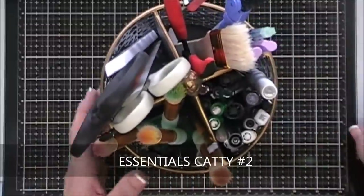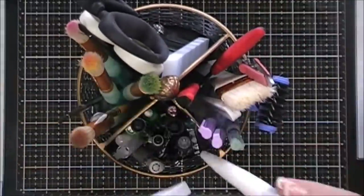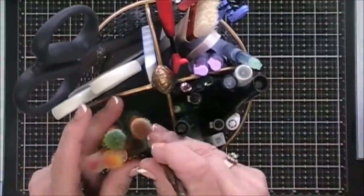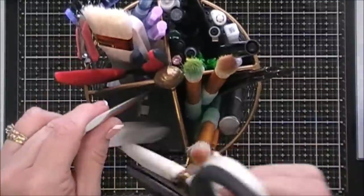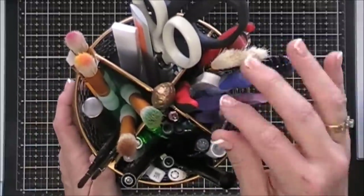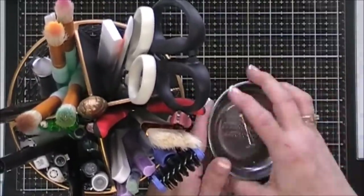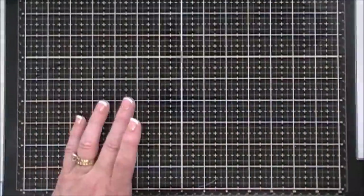I have another caddy to the right of me where I store my longer tools — my Wink of Stella and shimmer pins, blending tools, and paint brushes. It's a metal container sectioned into four parts. Both rolly caddies I found at Tuesday Morning — I'm a frugal shopper and very careful about my spending, so I love a good deal. I also have a little magnetic container that sticks right on the side for my tweezers.